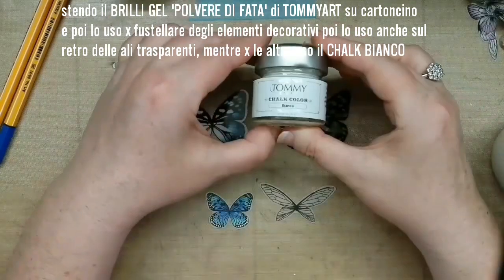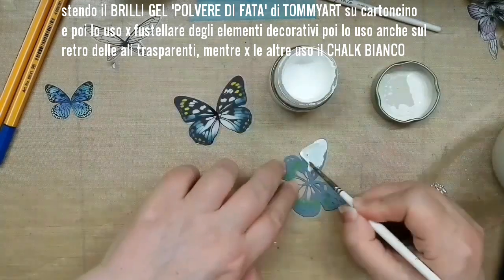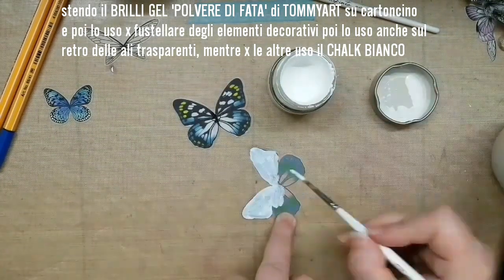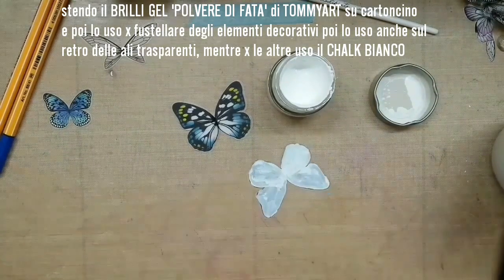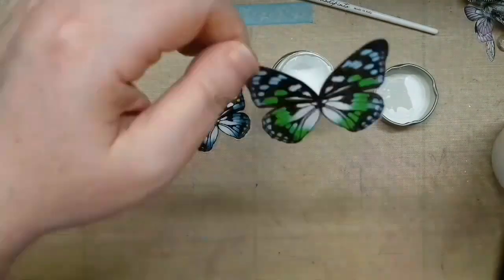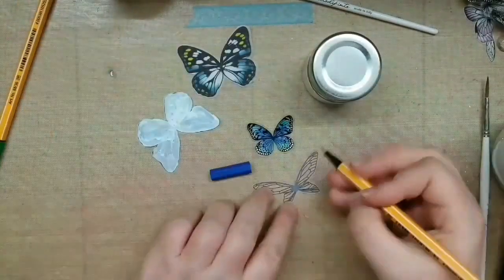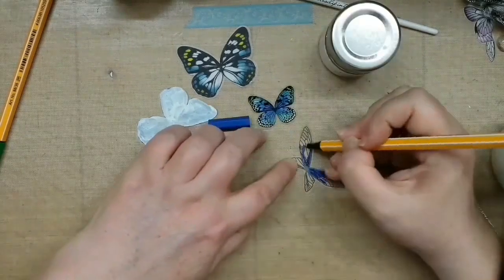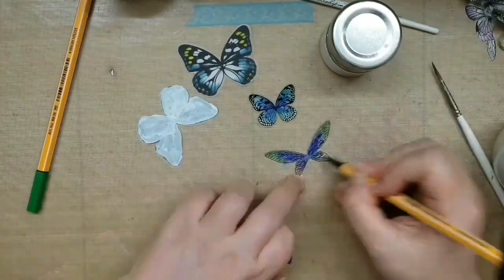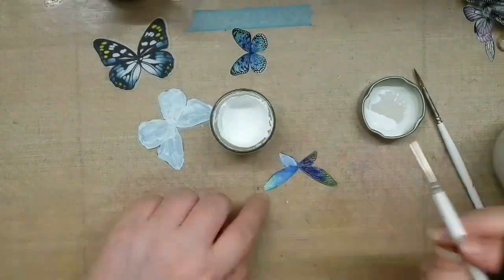On the colored wings I used white chalk color on the back so you can see them against the black background. On the tiny transparent ones I used some colored pens and then the white chalk color.